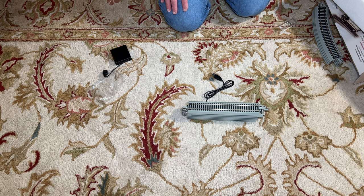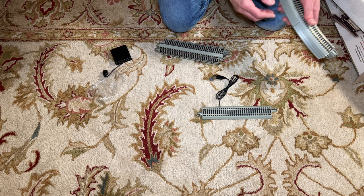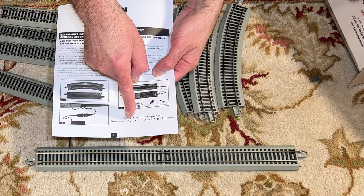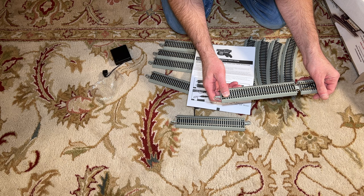Now one thing you do have to be careful of with this is that the track pieces have to be plugged in a certain direction — they say A and B. The track sections all say A on both sides, but there is a B section. The sequence is that you have the bumper going to the B-A track, and then you have the other A-B track with the power connected to the bumper as well. So it's these end sections that apparently have circuitry which will reverse the trolley. Make sure the bumpers go to these straight sections.